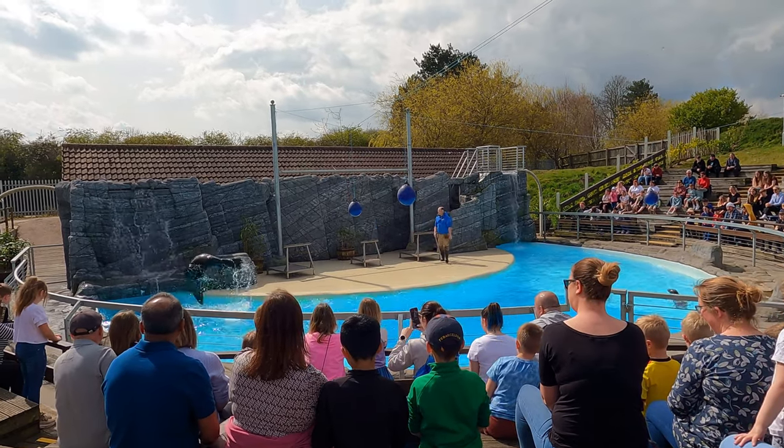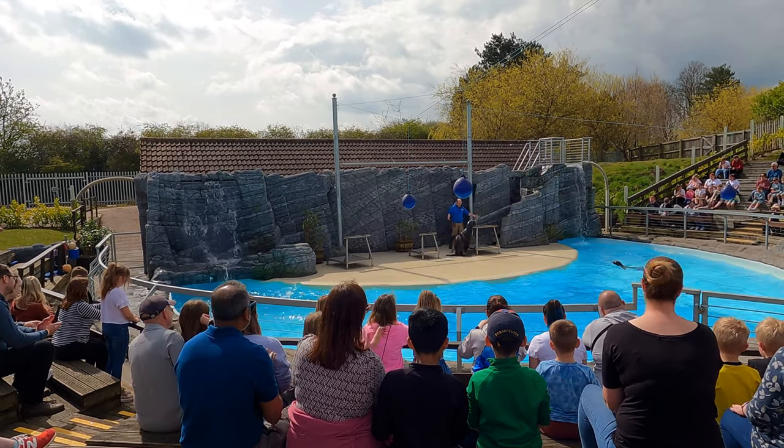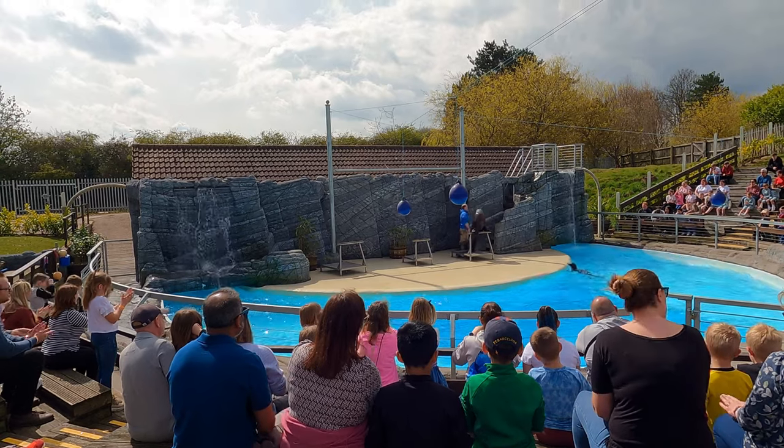Claude's a mammal like us, not a fish. He can't breathe underwater — he needs to hold his breath. But by porpoising he can take a breath on the move. Well done Claude!